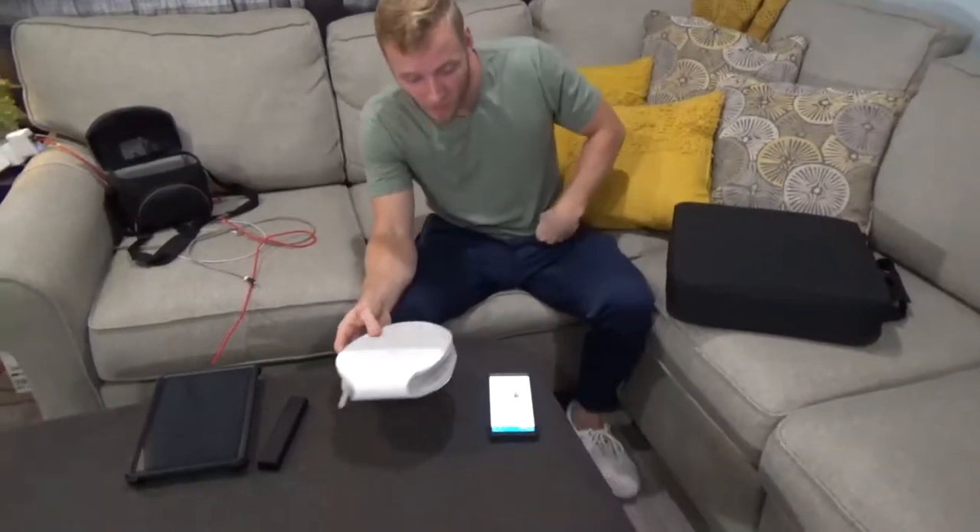What's up guys? MKBHD here. Oh wait, shit. Hi guys, this is... all right, all right. Lou here, back with another unboxing. Oh, that's not it either, is it? Austin's brother here, back with another unboxing.